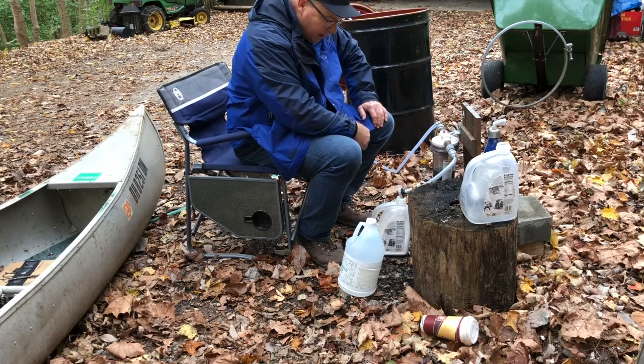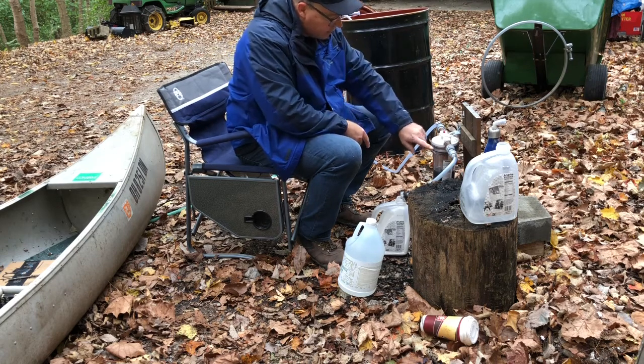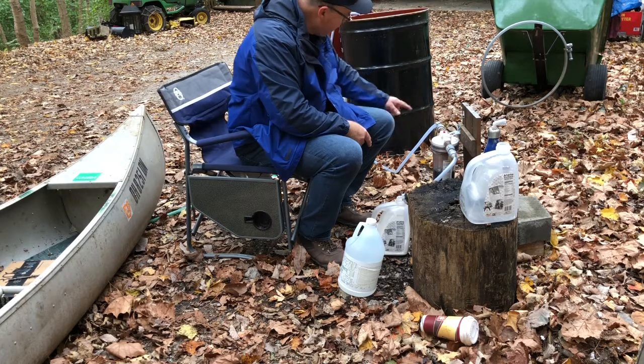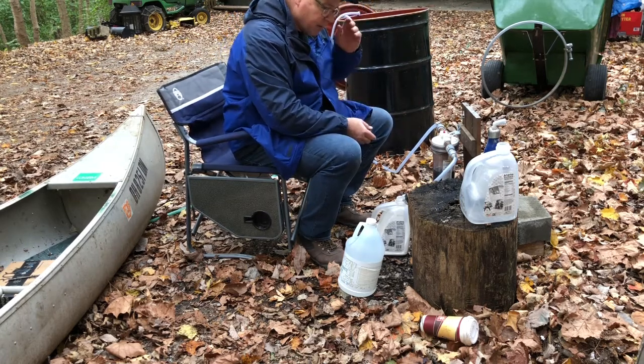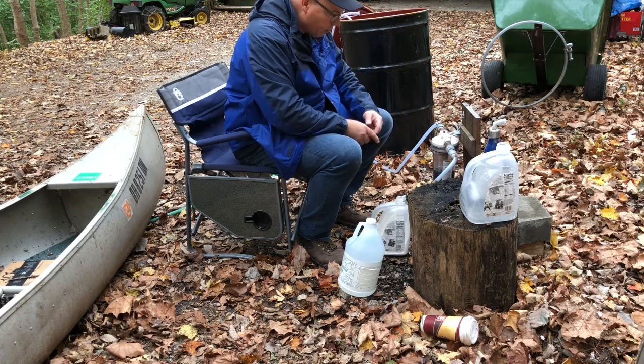I'm hoping I can pour the vinegar in and screw that on real tight, real quickly. Then the gas will bubble through my bubbler, just like the hydrogen did, and back into this blue ball. I don't know if you can see that, but you'll see it when I get up after I start the process.